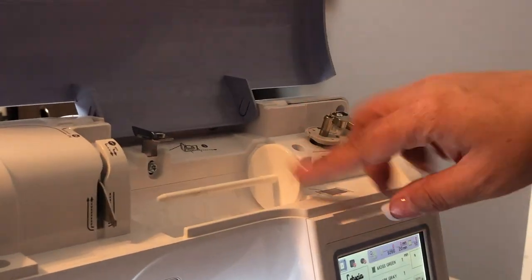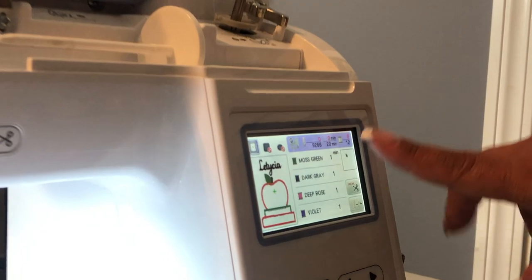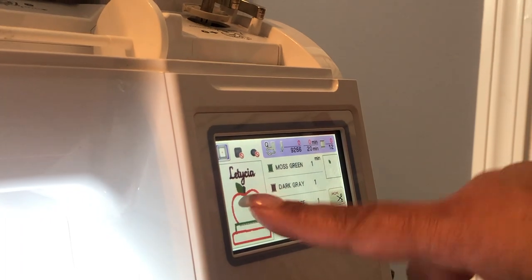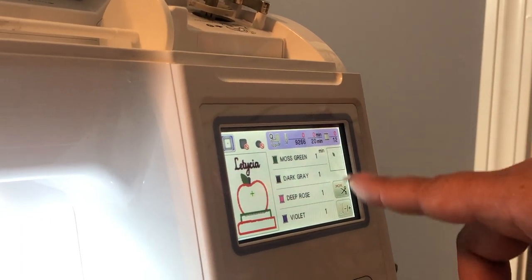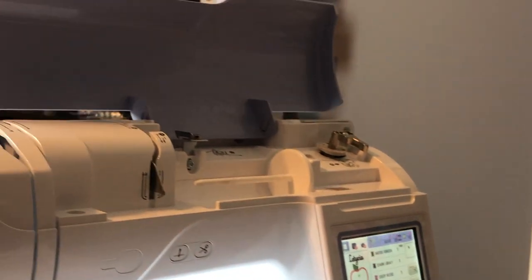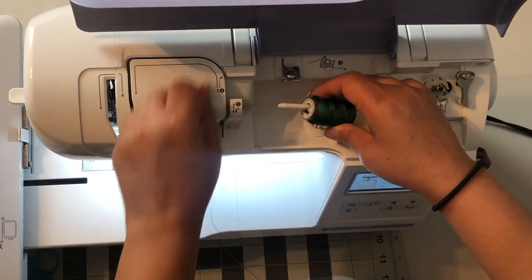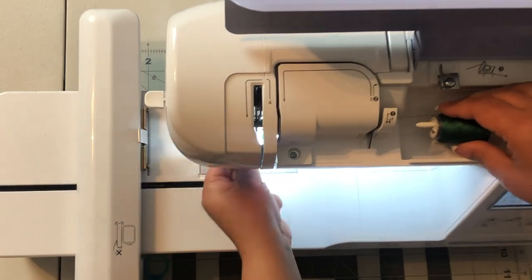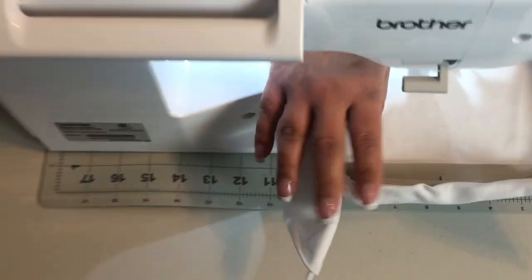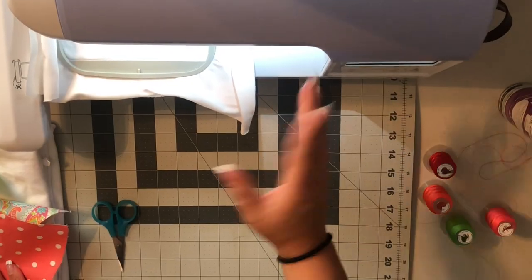I don't have any thread threaded yet because I like to pull up the image first and see the order it's going to start stitching in. I wanted to make sure it wasn't going to stitch the apple — which is red — first. It's going to stitch the little leaf on top, which is green. So I'm going to go ahead and thread my machine with green thread, put the hoop on the machine, attach it, and start.